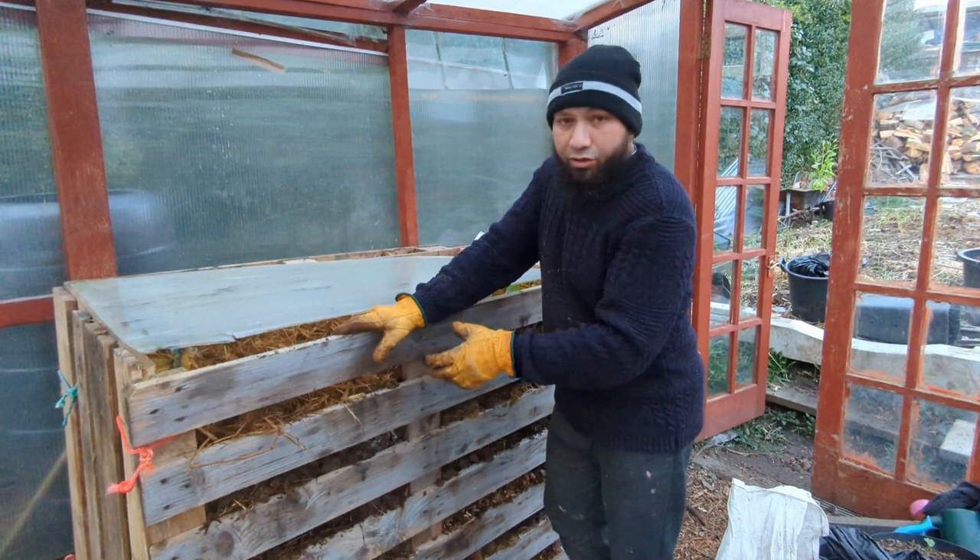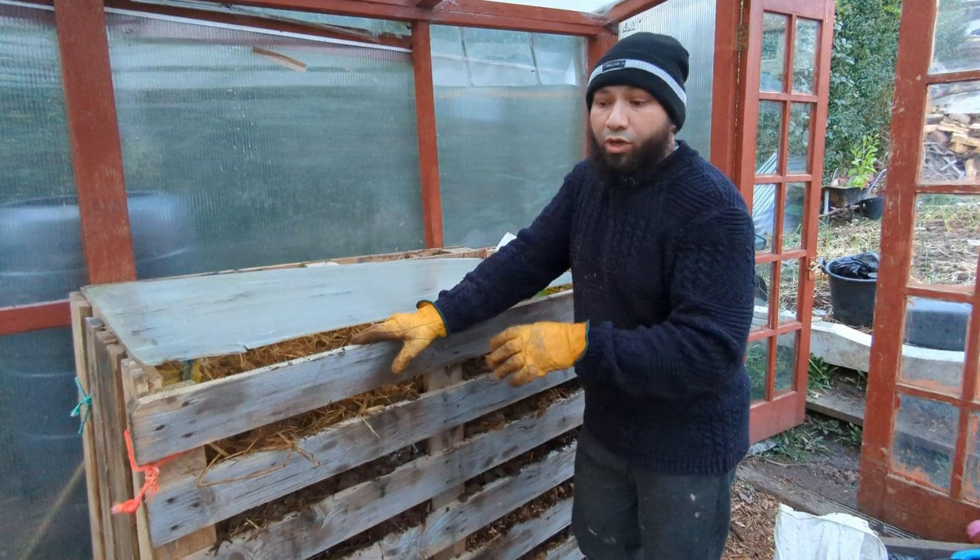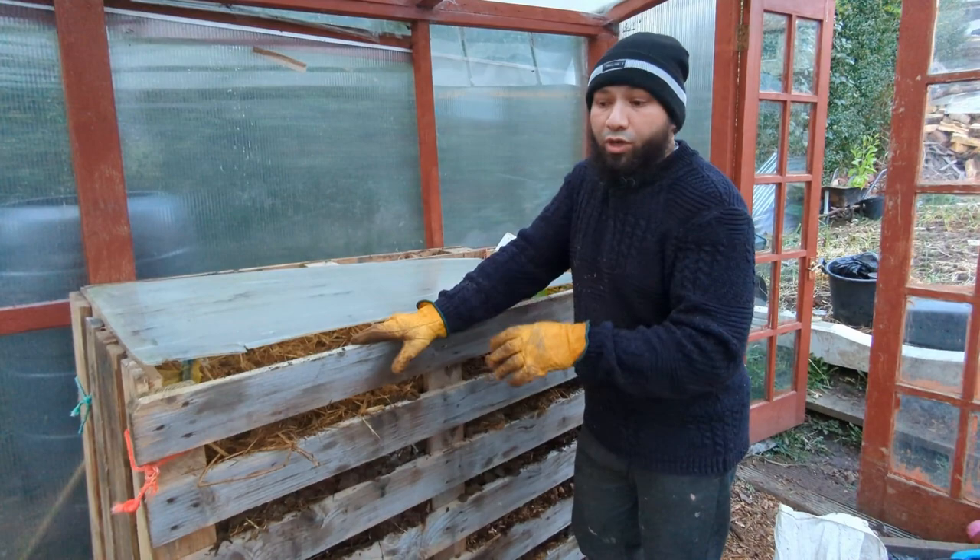Sometimes I've had two hotbeds in here at once. Once this breaks down enough and we get to about June time I'll be planting direct into here. So this is a great little trick — a great way of heating your greenhouse and creating a way of getting plants off to a good start nice and early.